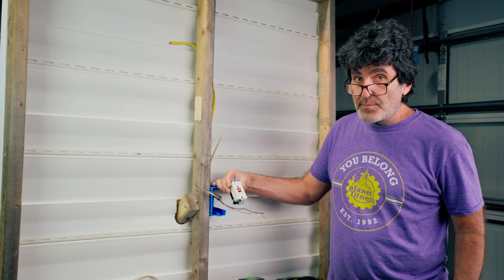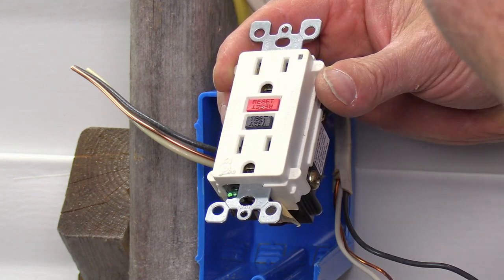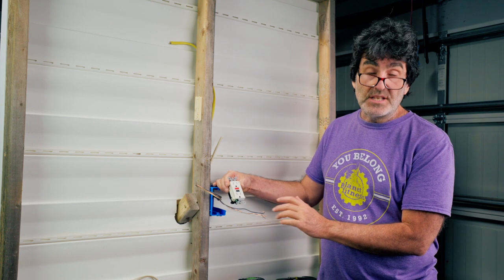Number ten is a very simple one. Don't daisy chain multiple GFCI outlets together. You only need to hook up one at the beginning of the run, and then the subsequent outlets downstream will automatically be GFCI protected as well.